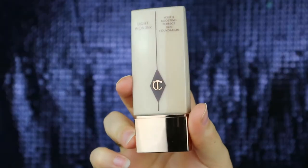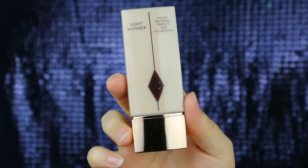I'm using my MAC Extended Play mascara. For foundation I'm going to be using the Charlotte Tilbury Light Wonder in the shade Fair. This is a really lovely light coverage foundation which just adds a lovely dewy finish to the skin.